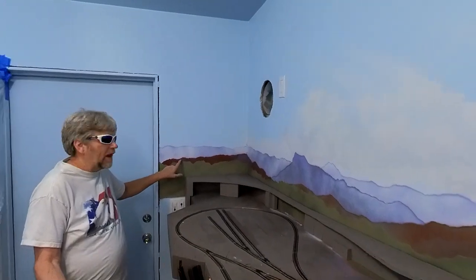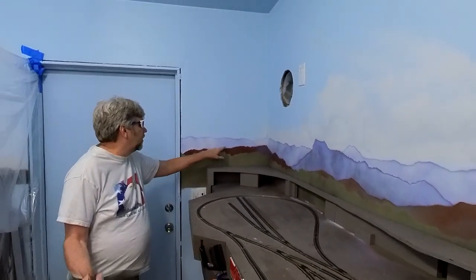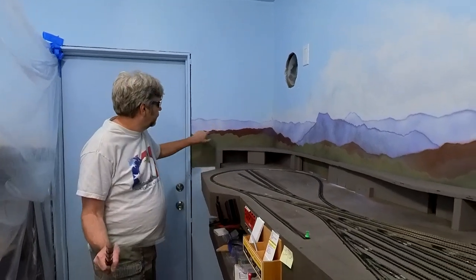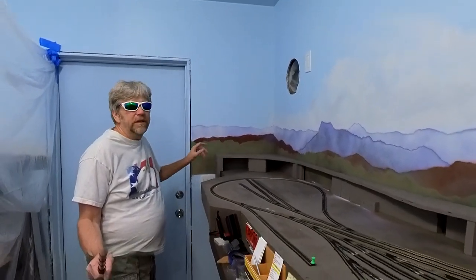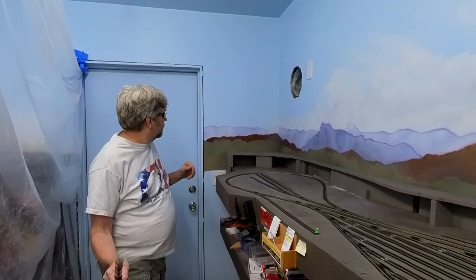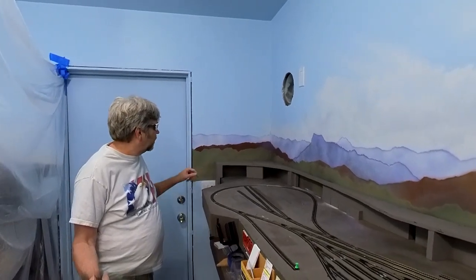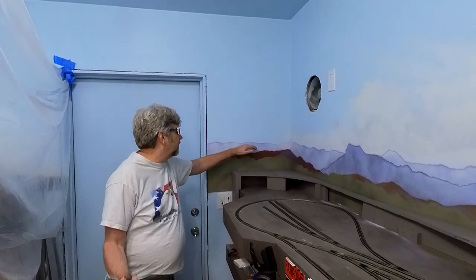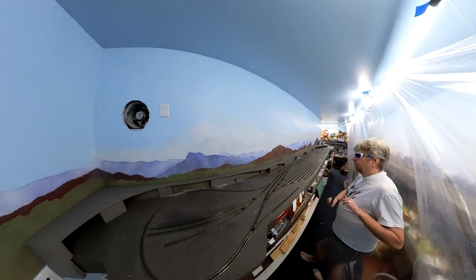There we go. I'm looking down here - this looks really good. I really like the way this turned out. This is the way I was expecting the rest of this backdrop to look. You've got the good contrast between the hills, the four mountains, and the back mountains. I thought that looked really good.